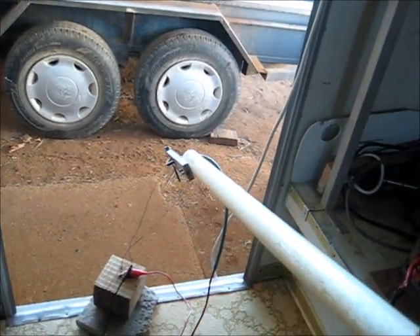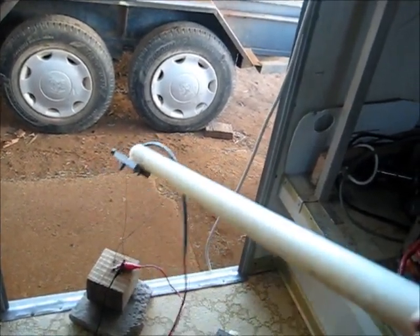Gets pretty hot, a lot of current up there, and that's with a ballast. Alright, power off. Let's try something else. Unplug — safety first.